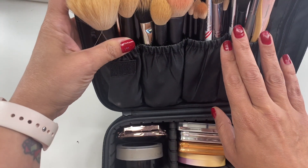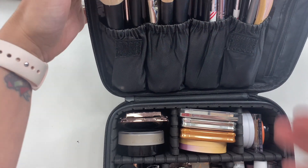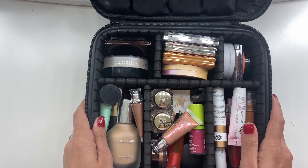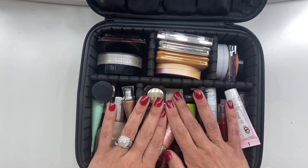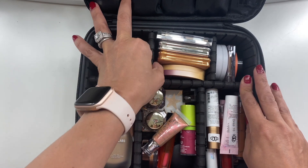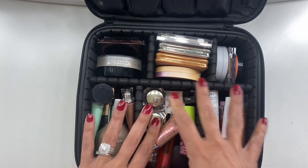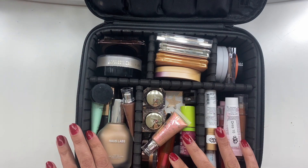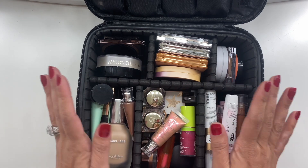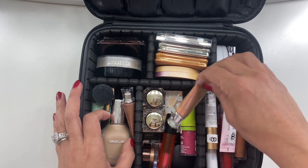I feel like I probably should have picked up something a little bit bigger because we overpacked. It has these little slots for your products, and they are removable. I did organize it and felt like it fit what I needed — it's very, very packed but it worked out.